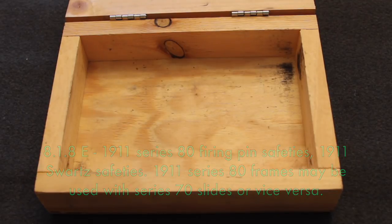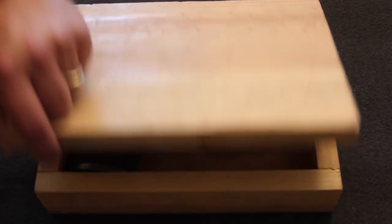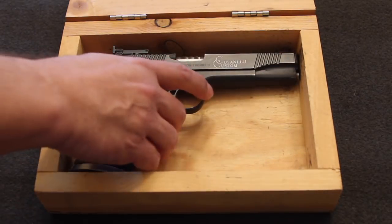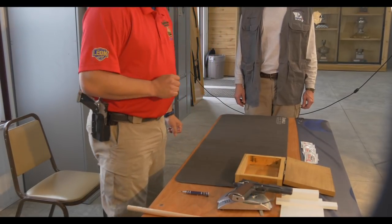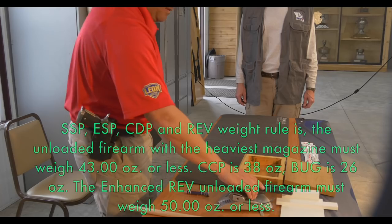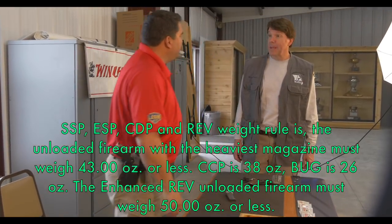Now I'm going to put it into the box with the magazine in, make sure it closes, and then put the gun on the scale and make sure that it weighs less than 43 ounces — and it does. You are good to go.